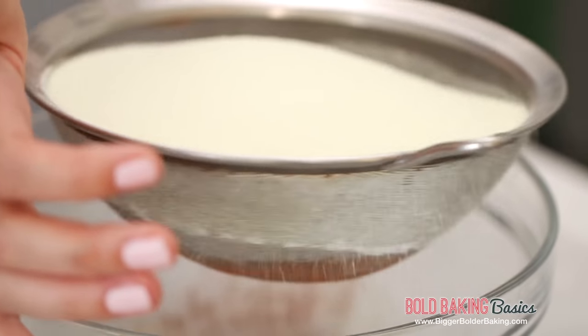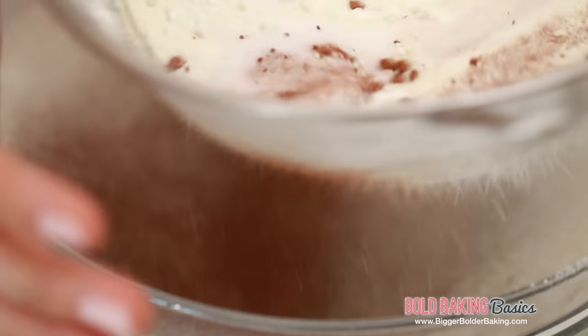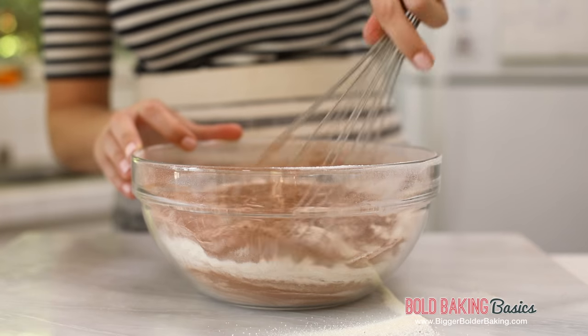I wish I had known growing up that you can actually make this rather than buying that Cadbury's one in the purple container — even though it did taste good. Then what you want to do is just whisk it all together to make sure that the cornstarch, all the sugar, everything is really well mixed up.